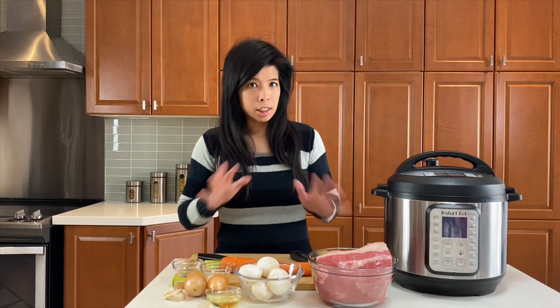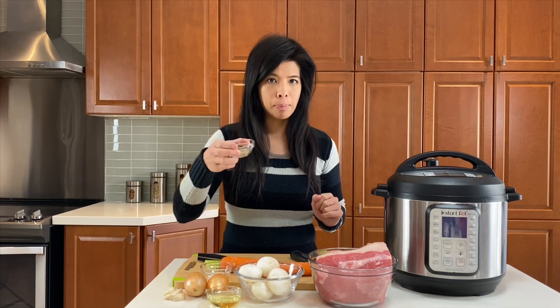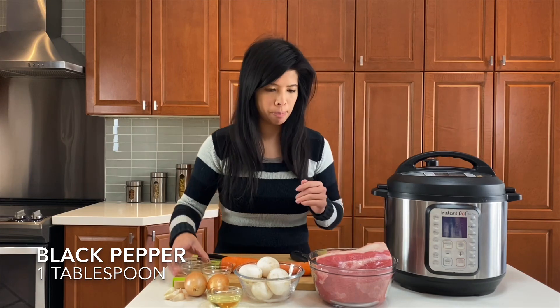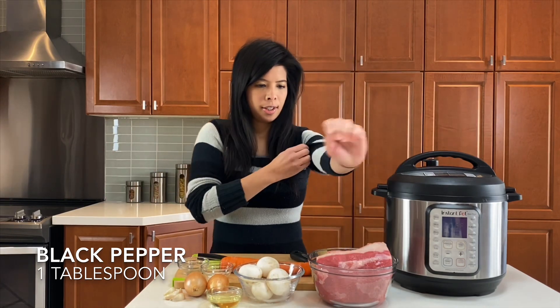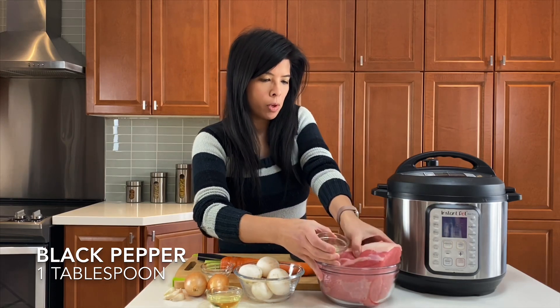As you can see, these are all our ingredients and I'm going to start off with seasoning the pot roast before we prep the rest of the ingredients. I have here some pepper and I'm just going to sprinkle it all around. So you're just going to season with salt and pepper all around your roast.